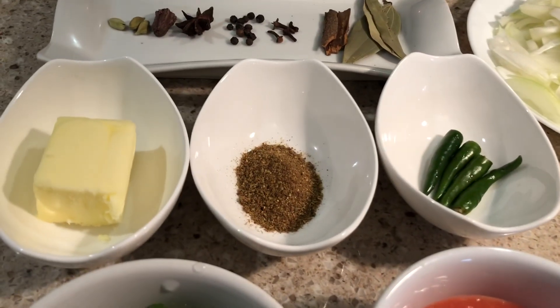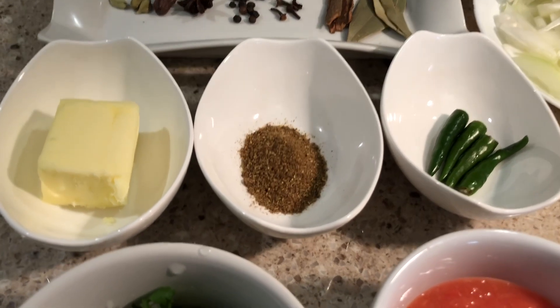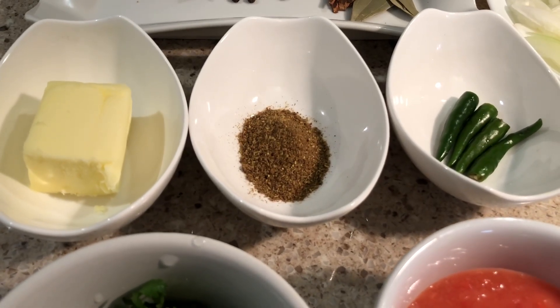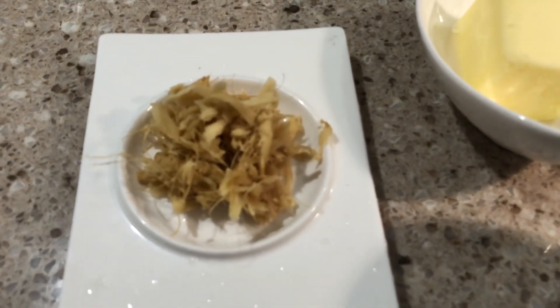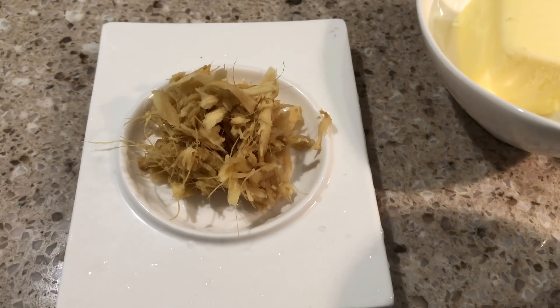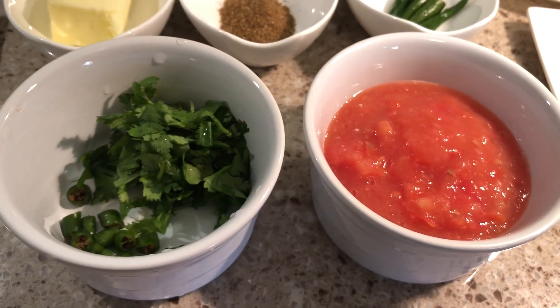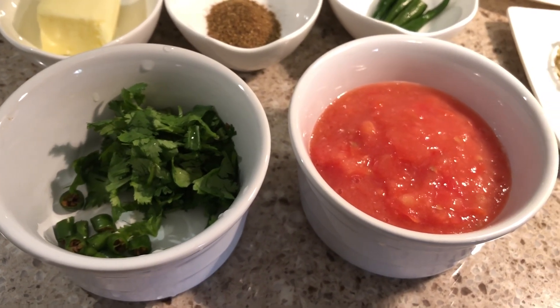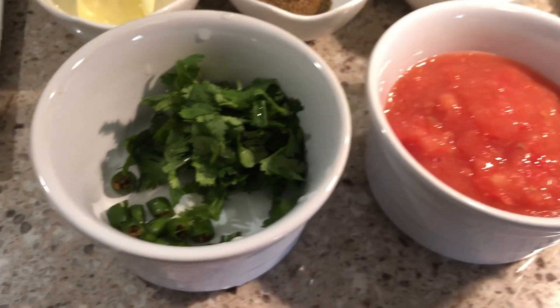We have green chili, 3 to 4 pieces, and we will add 1 to 2 tablespoons of butter. Here I have tomato puree made from 1.5 tomatoes. For garnish we have green chili, and we will use oil for cooking.